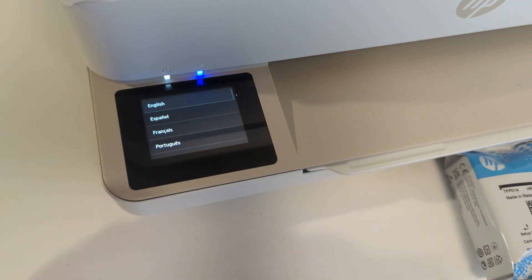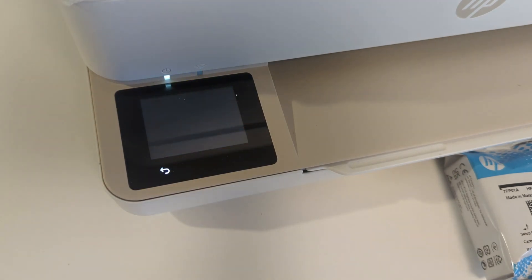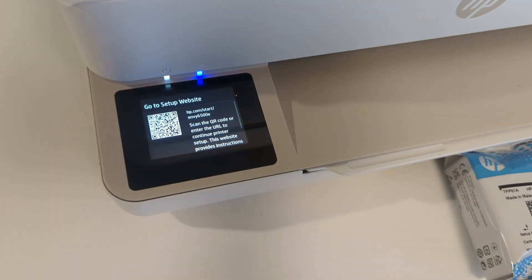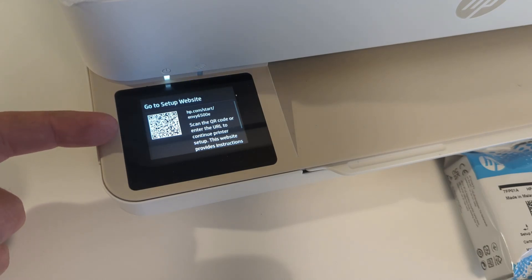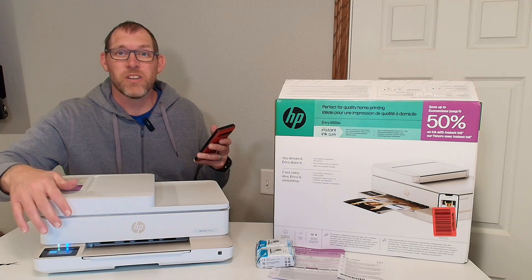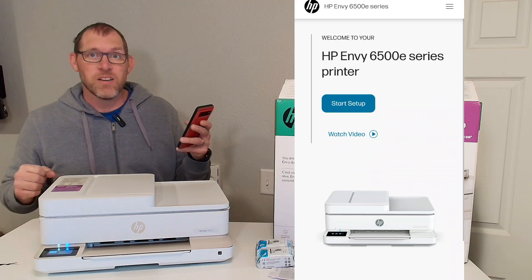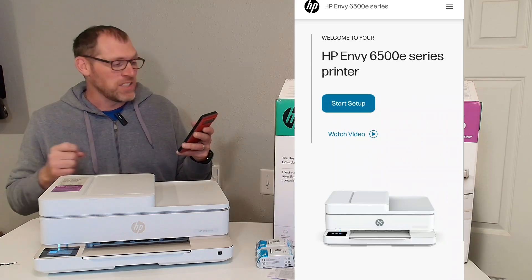At first I need to answer a few questions on the front screen. First I need to specify the language, then select the country. Then it tells me to go here to finish the setup on my phone. After following the QR code on the front screen of the printer, you can see on my phone it brings up this page right here, so now let's go through the installation process.